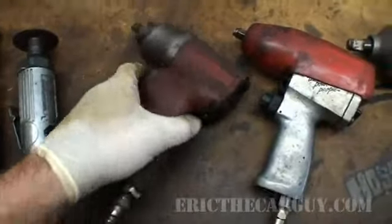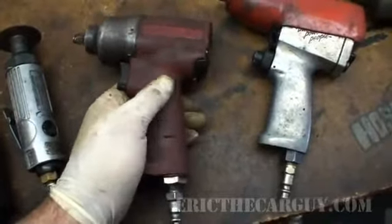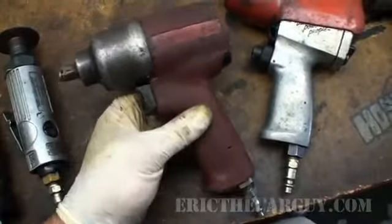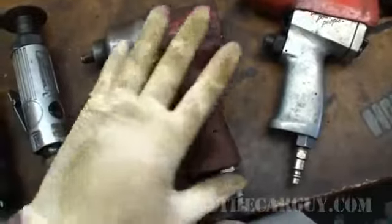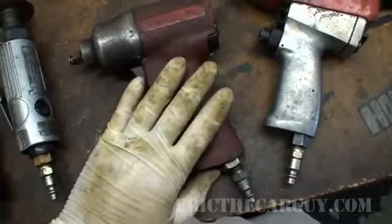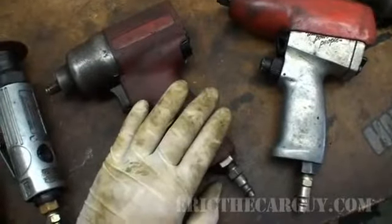I use these extensively — a 3/8 impact is really useful. These days I might be considering using an electric version of this, because one of the things that's always gotten in my way is my air hose. Having the battery technology that we have today and the freedom of moving around in an engine compartment without the air hose getting in the way is appealing.